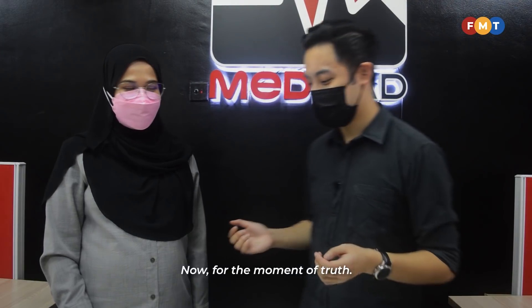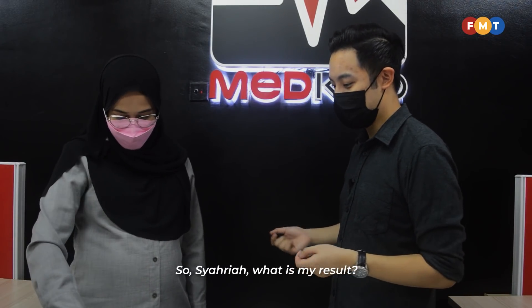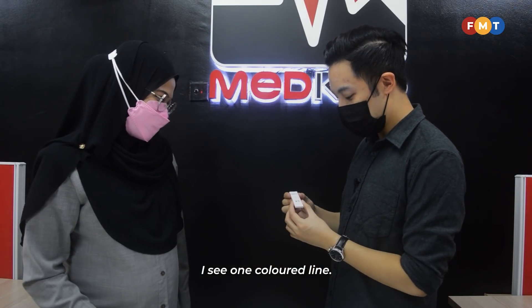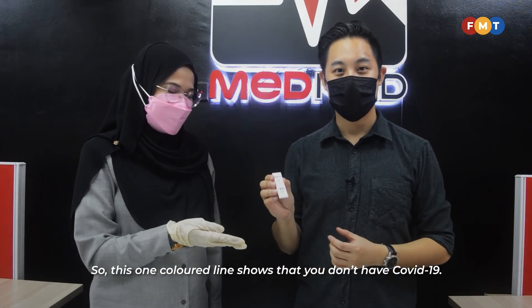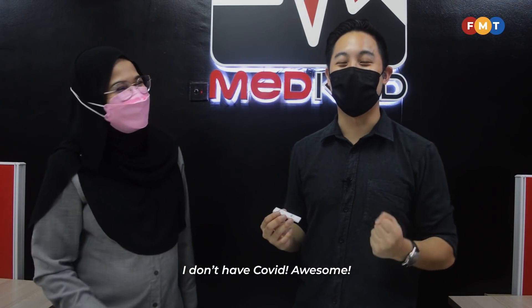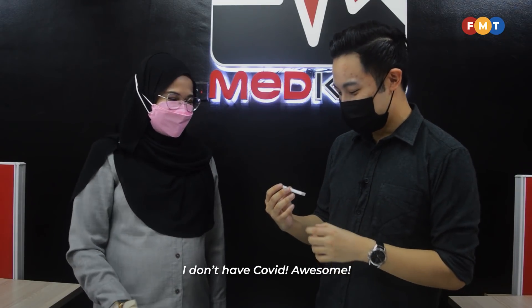Now for the moment of truth. So Shahriah, what is my result? This is your result — I see one colored line. This one colored line shows that you don't have COVID-19. I don't have COVID! Awesome. Congratulations. Thanks.